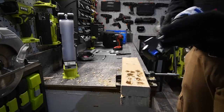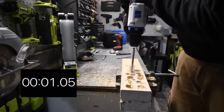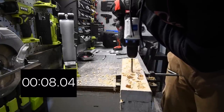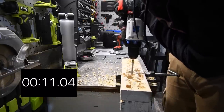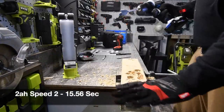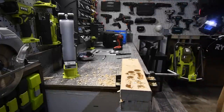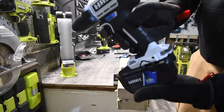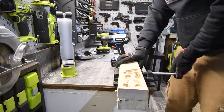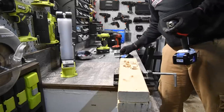We're going to do one hole with the one-and-one-eighth inch spade on speed two all the way through. It's through! The battery is now fully charged, and power has majorly increased. We are going to see if there is a major power difference between the two amp hour and the four amp hour — I've been waiting for this.